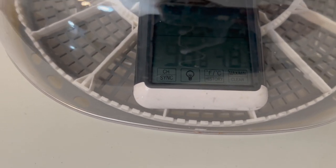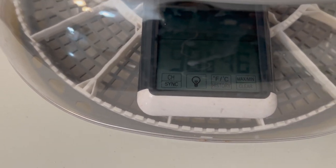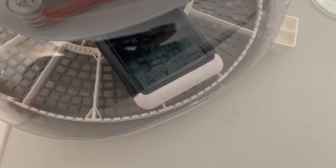I might want to double check, but I might be okay on my humidity regardless. Just some things to keep in mind when you are incubating eggs.